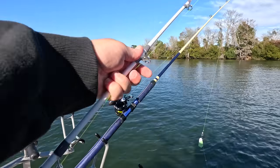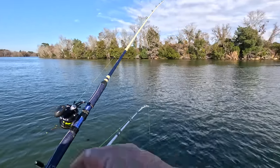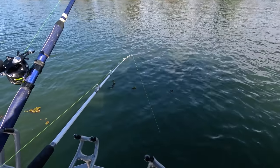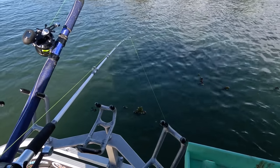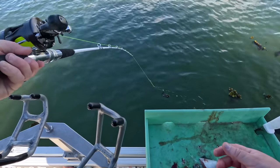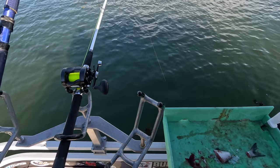We're just going to take that right here and drop it straight over the side. Once it hits the bottom, we'll reel up two or three cranks and put it right in the strike zone for those catfish. Just hit the bottom — one, two, three — set it right there. There we go, we're fishing now.